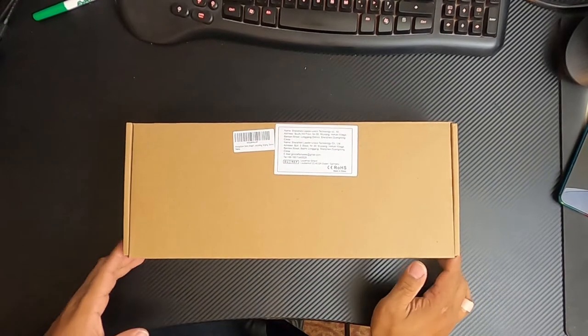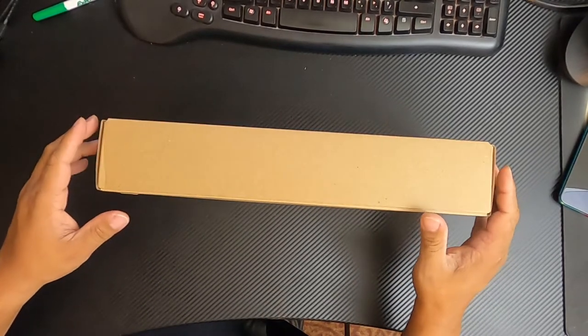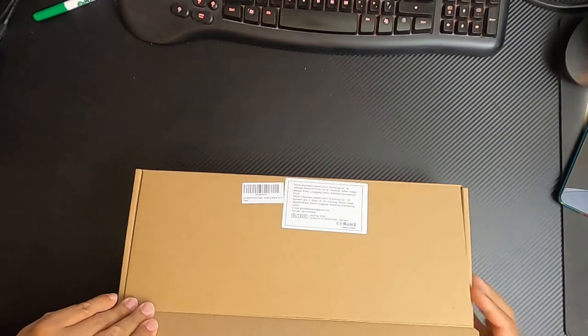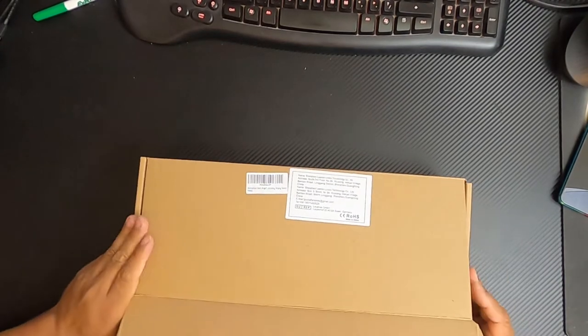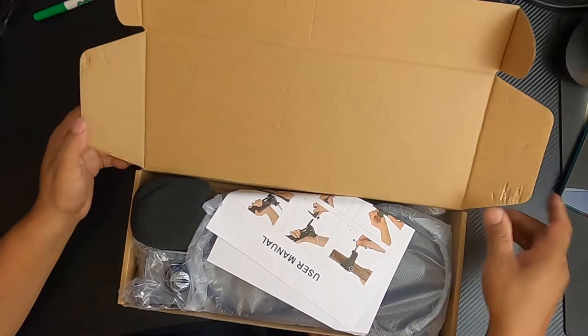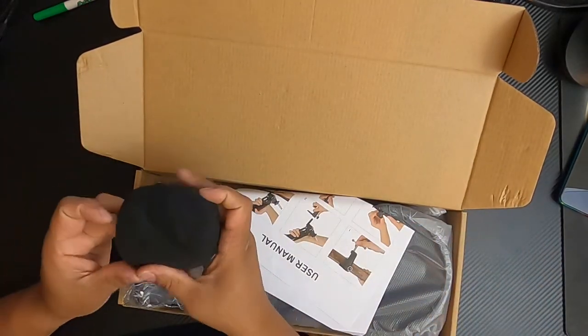You're gonna notice that the company pretty much used just a plain brown box and two stickers and called it a day. They didn't even tape the box closed. But that's okay — they're offering this product at an amazing price, so I'm pretty excited to showcase it.